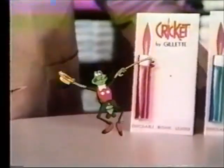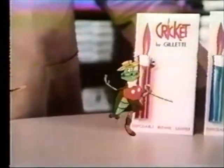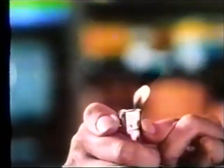Cricket lighter is really quite a light. It'll last for months and still burn bright with thousands of sure-fire lights and a flame that adjusts to different heights.